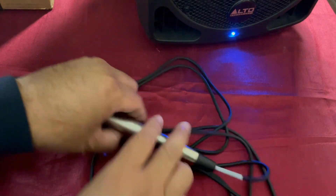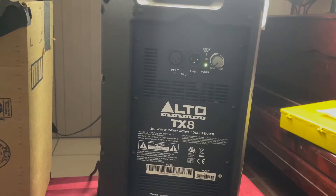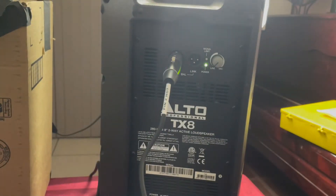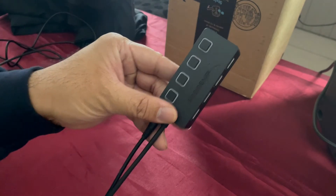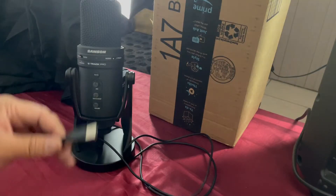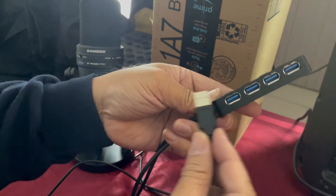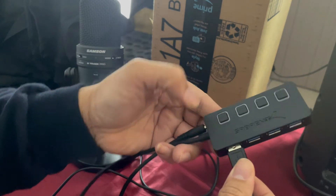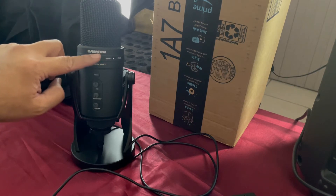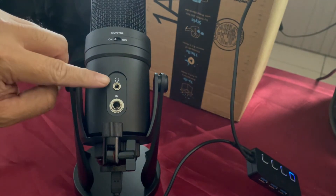Get your XLR to headphone cable and connect this side to your powered speaker — make sure your volume is set to zero. Get your USB hub and connect it to the lightning to USB adapter. Connect your USB microphone to any one of the expansion slots on the USB hub, plug it in, and make sure to power that on. The power light indicator on the microphone will turn on, letting you know it has enough juice and is ready to go.